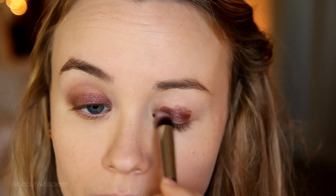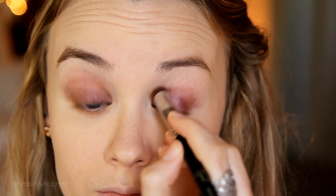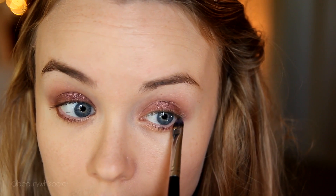Now I'm using a P80 to blend out the edges. These tattoos do dry quite fast so I recommend doing one eye at a time. I'm taking a bit of that Color Tattoo on a synthetic concealer brush along my lower lash line.